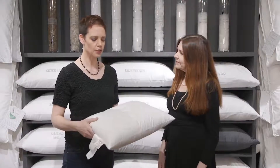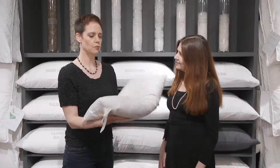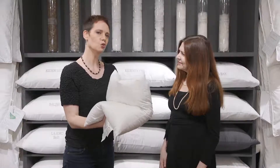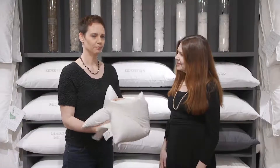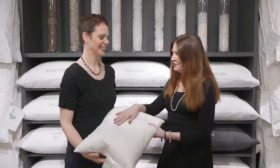One other little test you can do is fold your pillow in half, squish it down — it should pop open nicely. If you fold it in half and it slowly opens, you should start thinking about washing it soon. If you fold it in half and it stays there, it's time. I'm going to do that as soon as I get home and figure out if any of my pillows need to be washed.